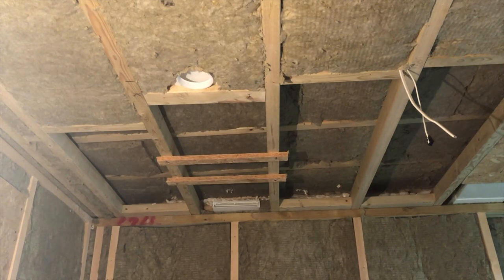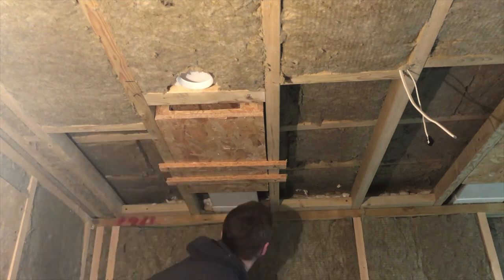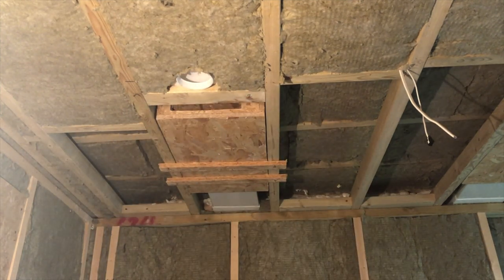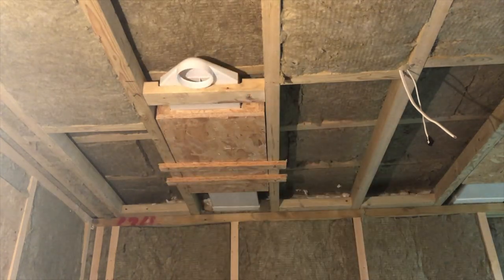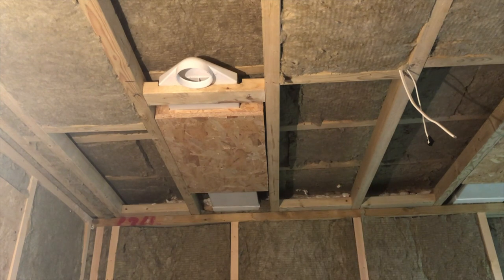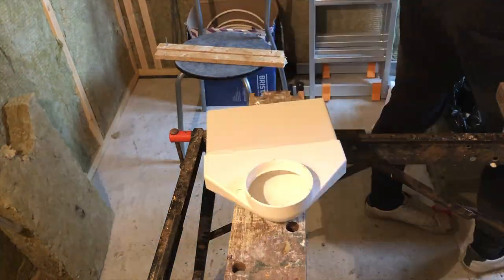You'll notice I've been installing two vents. This is so I can build an active ventilation system. What this means is that I'll have one vent that is straight through to the outside and I'll have a second vent which will have an extractor fan connected to it. This means that the extractor vent will push air out and the straight through vent will draw air in.